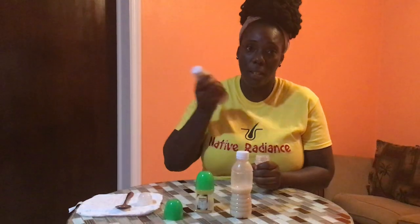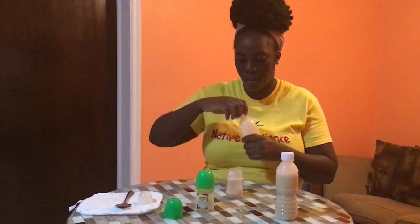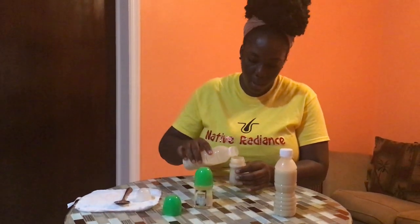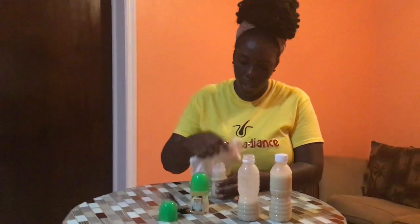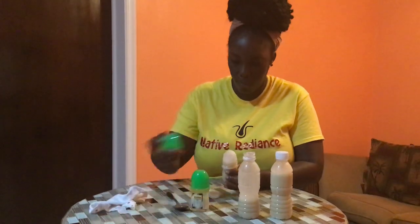So you're going to get your refill, which you'll be able to buy at the store. Shake it, and you're going to fill it. You're going to leave a little space on top for you to add your cover. Use a napkin or a rag and you're going to press it down.